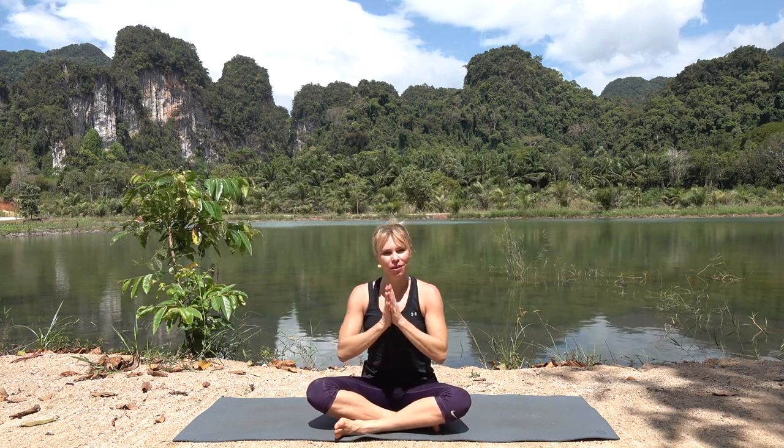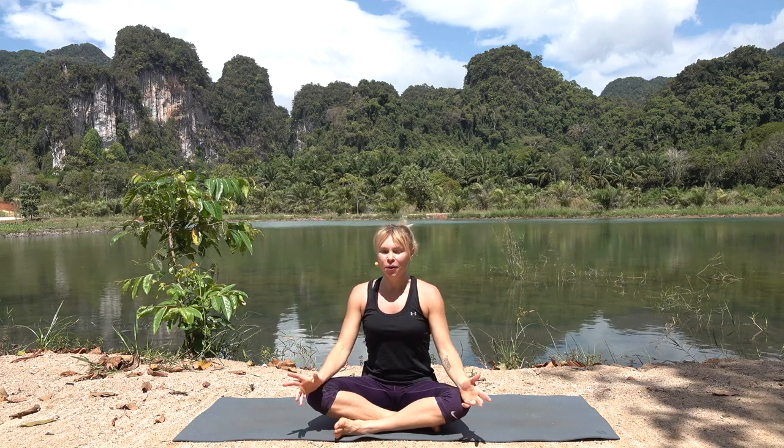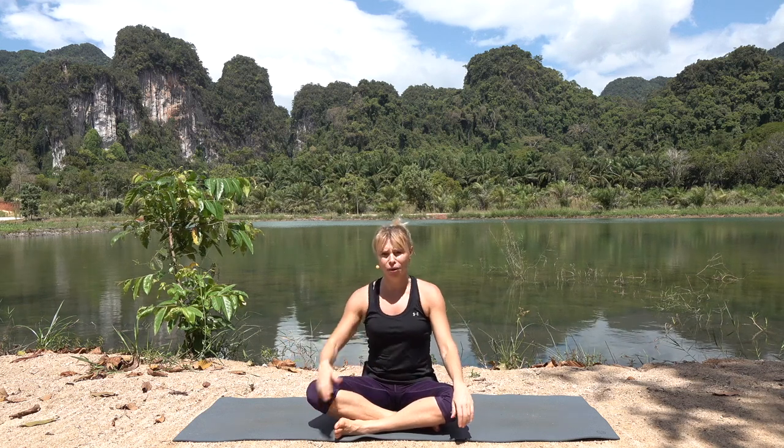Hello again and welcome to this Crush Yoga video. My name is Ria. This short video will be all about core, back and abs. We're going to do a little bit of movement with our thighs and everything, but it will be mainly the core area we're going to work with.